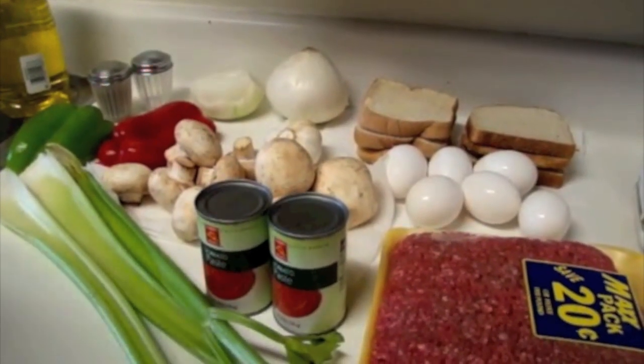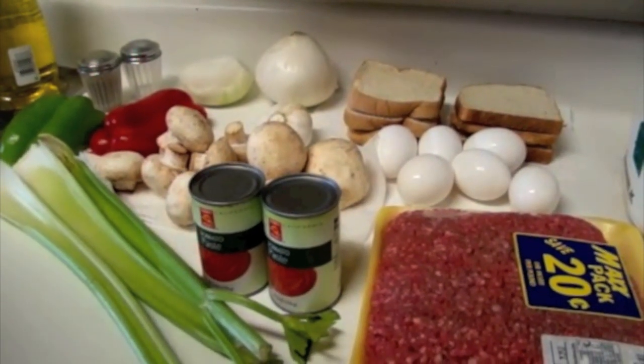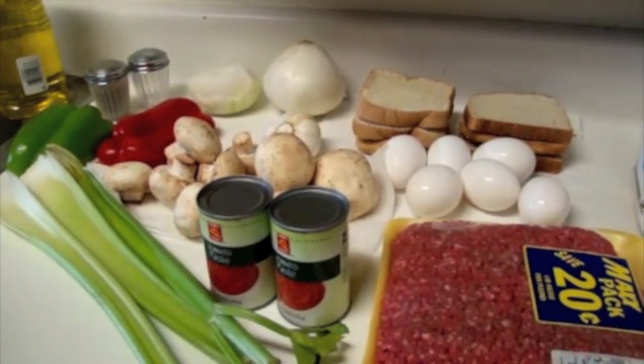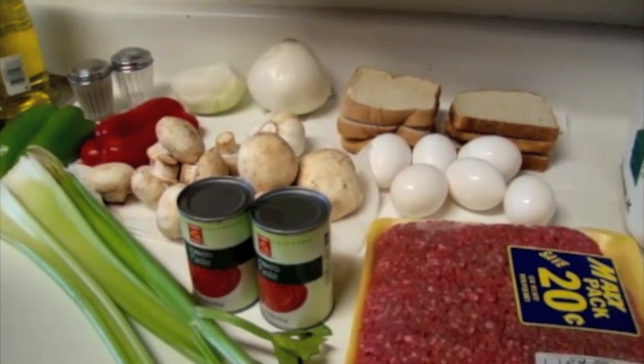Now after chopping all of our ingredients, we're going to be combining them all in a large bowl. After the mixture is thoroughly blended, we'll form it into a loaf and place it in a large Pyrex baking dish.